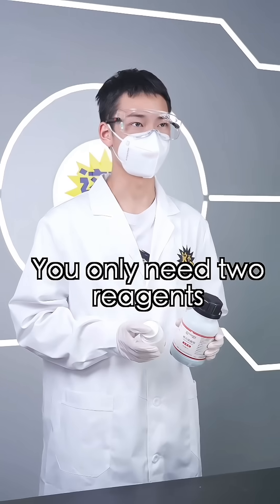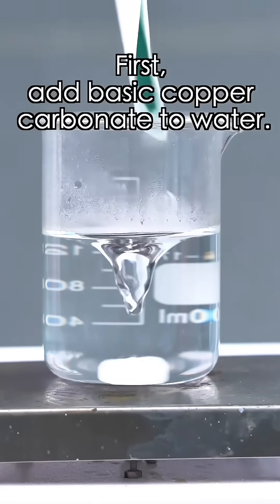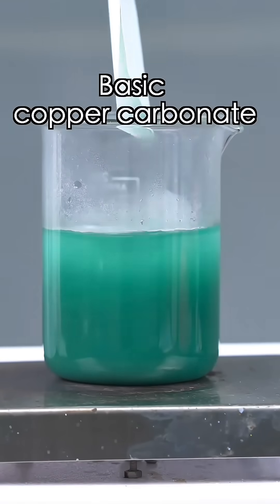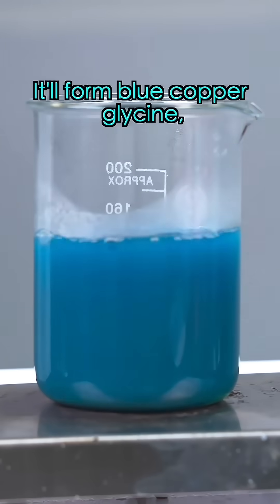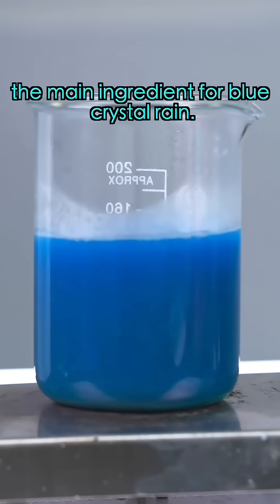That's easy. You'll only need two reagents to make blue crystal rain. First, add basic copper carbonate to water. Heat it up and slowly add glycine. It'll form blue copper glycine, the main ingredient for blue crystal rain.